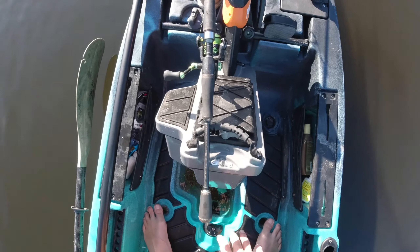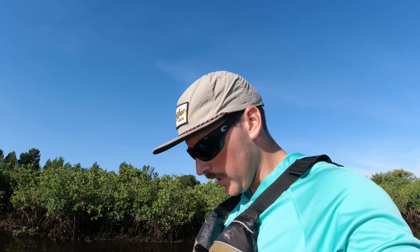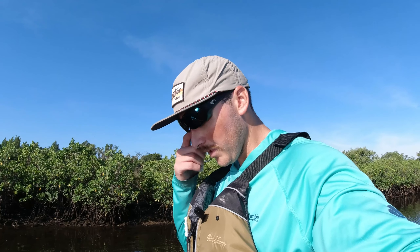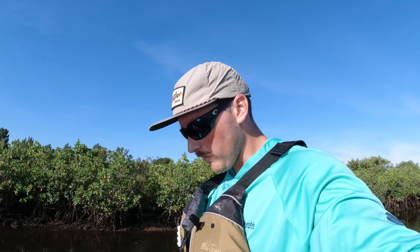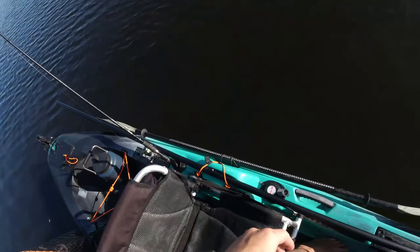Then I can easily bend down, put the push pole down, and grab my rod to make my cast at these redfish. That has been one key thing — a lot of people have another rod holder and all this other stuff. I try to be as minimal as possible and that's been a huge thing for me. I can sometimes get two rods up there laid just a little differently if the fish are real finicky and I want two different baits ready to go.